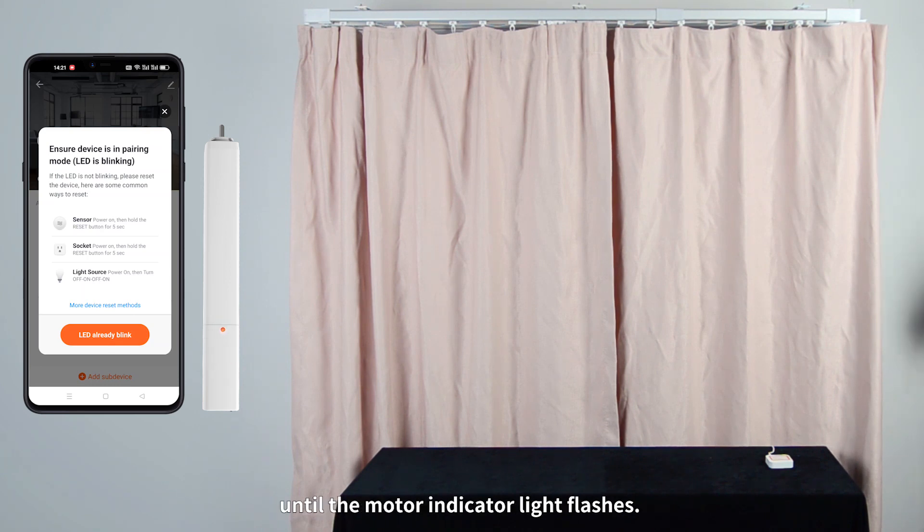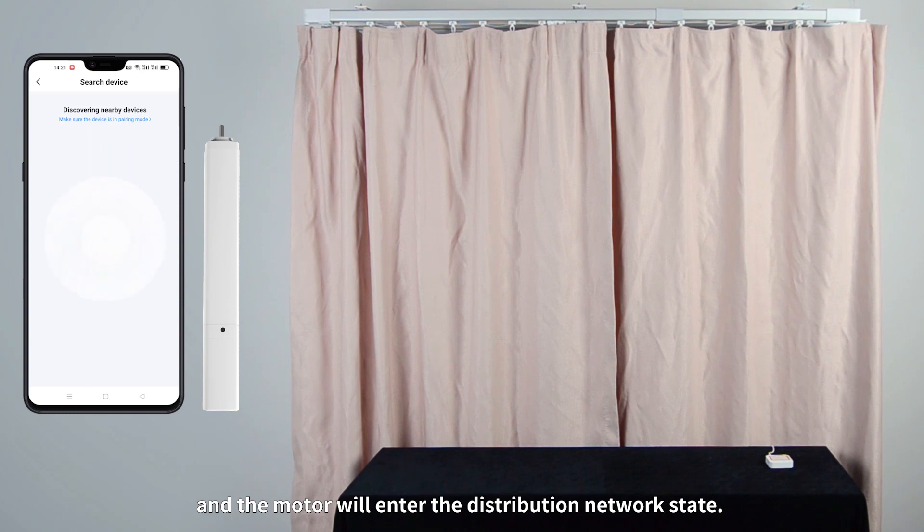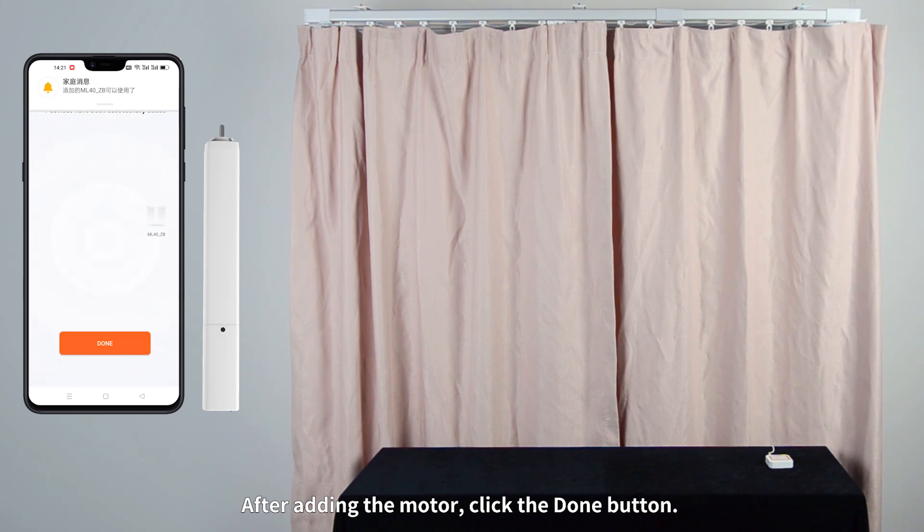Until the motor indicator light flashes, click the LED Ready Blink button on the app. The motor will enter the distribution network state. After adding the motor, click the Done button.